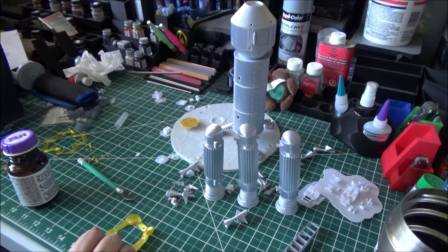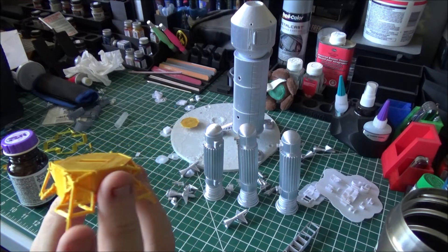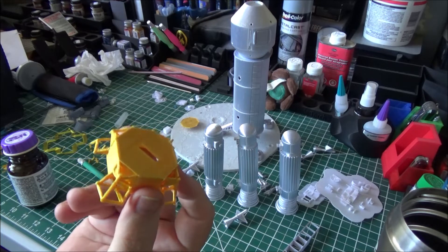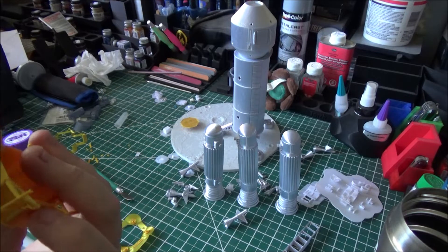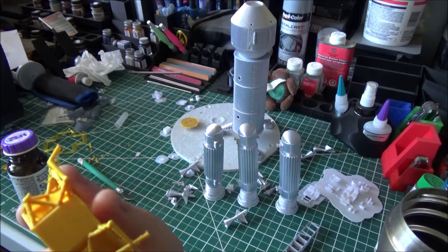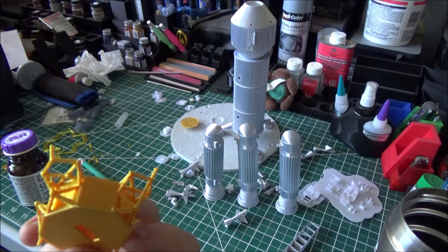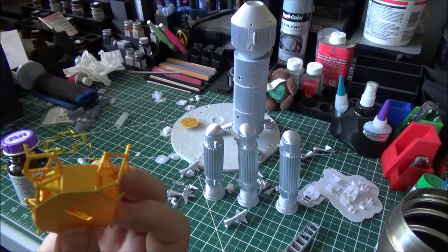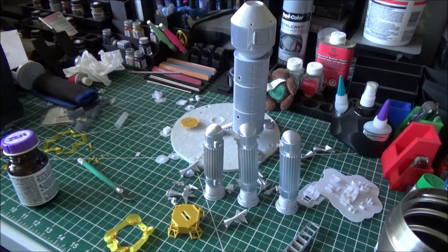I'm in the process of pulling out all the flashing on the landing gear, but unfortunately there's so much flashing in there that it's destroying the landing gear. So I'm going to go ahead and cut off the landing gear, get into the CAD design for it, and go ahead and reprint just the landing gear. That way we'll just glue it down on the sides after I remove them.